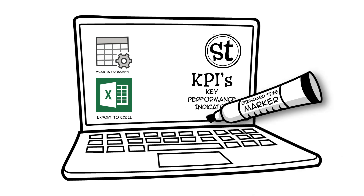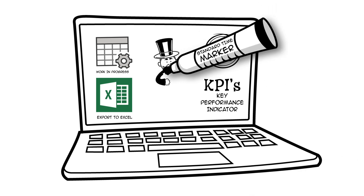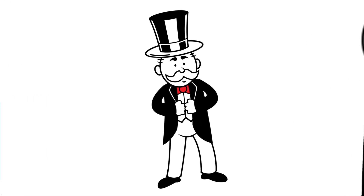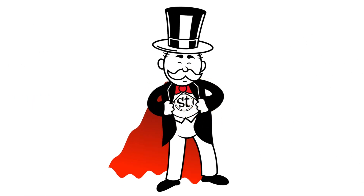Export to Excel, compute your KPIs, get rich and famous like your mother always said you would. Notice anything new? You've just become the hero everyone's talking about.